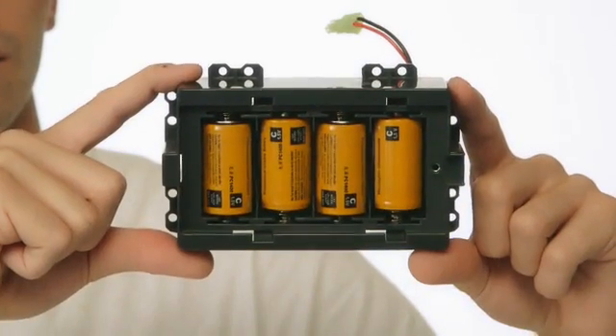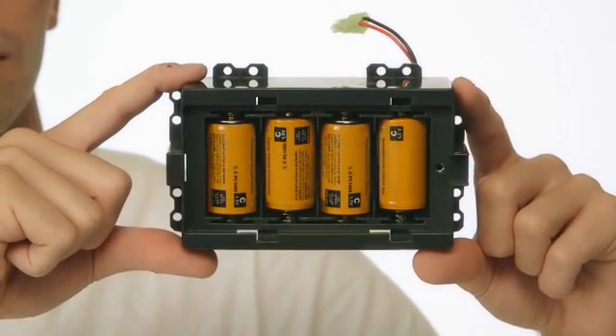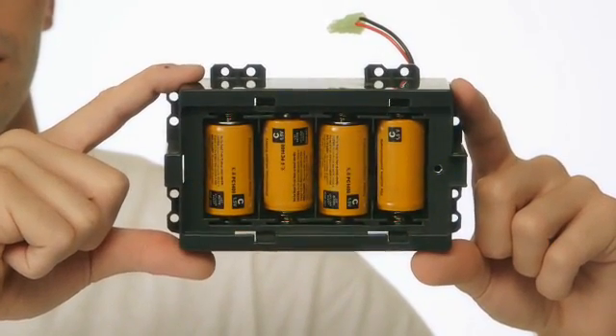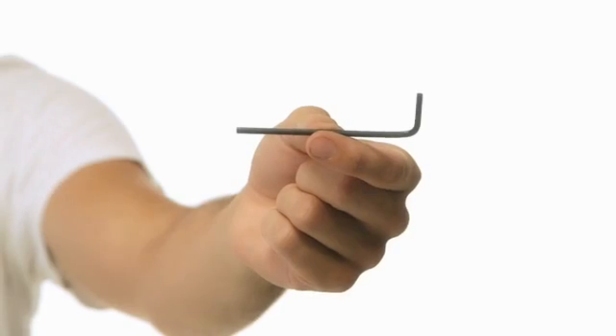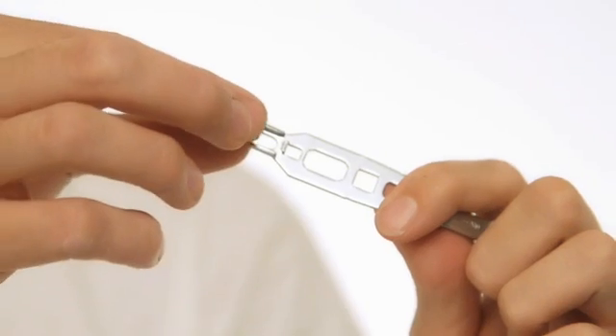You'll need four C-cell batteries to operate Mechanoid G15. Make sure you have some ready to go. Three tools are included in the set. You can use the wrench to hold the nut steady when attaching to the bolt.